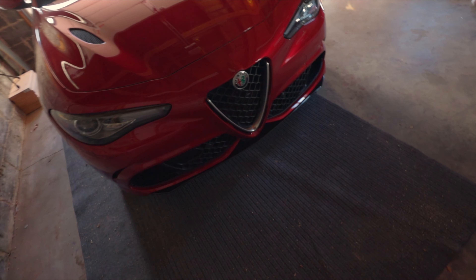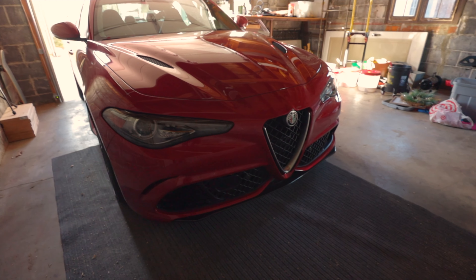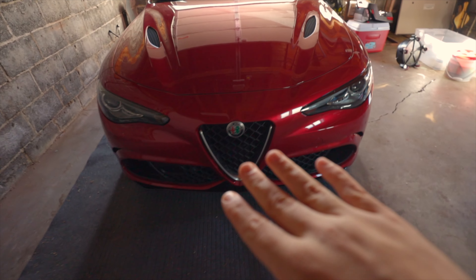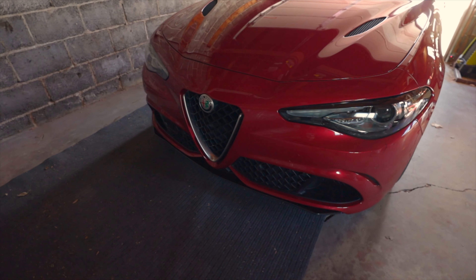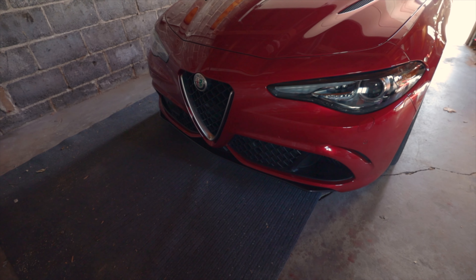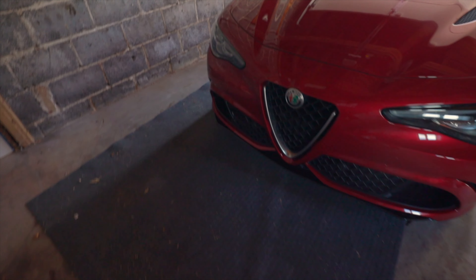Here's one more shot backed up a little bit to give you an idea of what this looks like. I just think that when that silver piece isn't standing out as much it looks so much better. I still need to do the carbon mirrors, but we'll get to that in maybe a month or so.